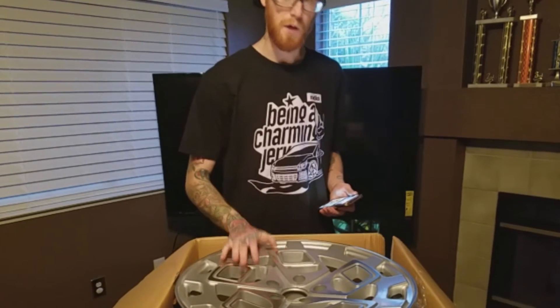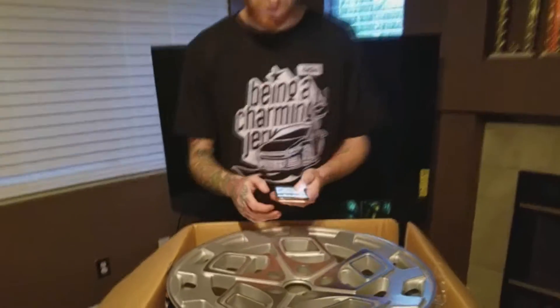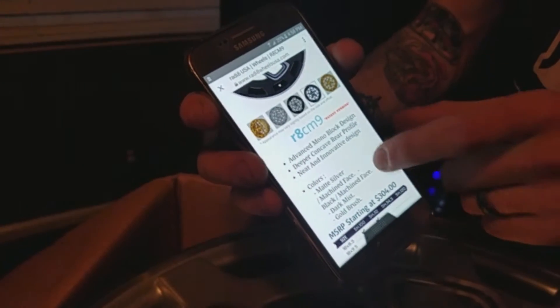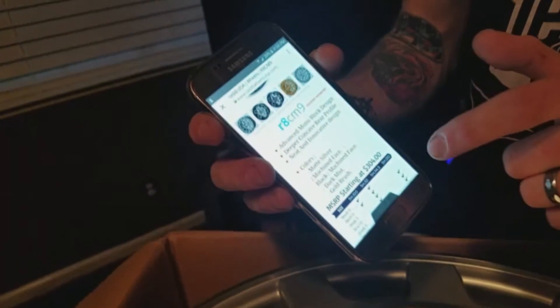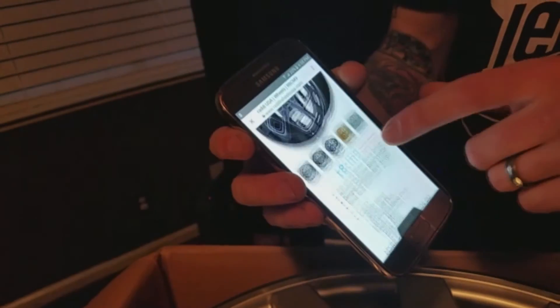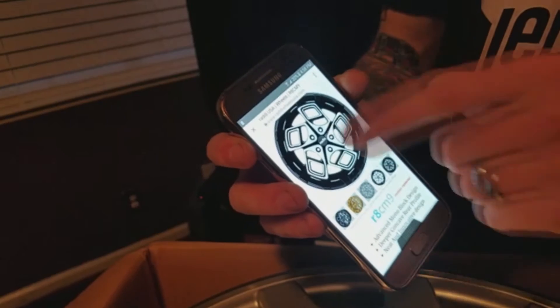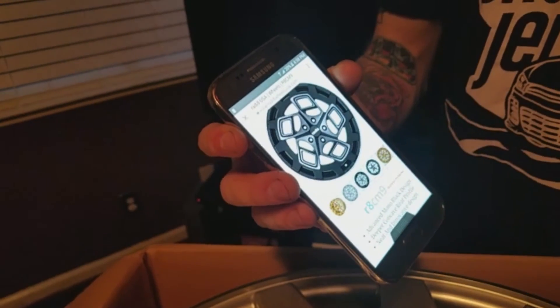Since my wife's car is a champagne color, there aren't too many colors that go with it. These do come in about five different color options. On the Radiate website I'll show you: matte silver machine face, which we got; black machine face; dark mist, which is all black; brushed aluminum; and then the gold machine face and black with machine face. That's the dark mist — you guys can check that out.